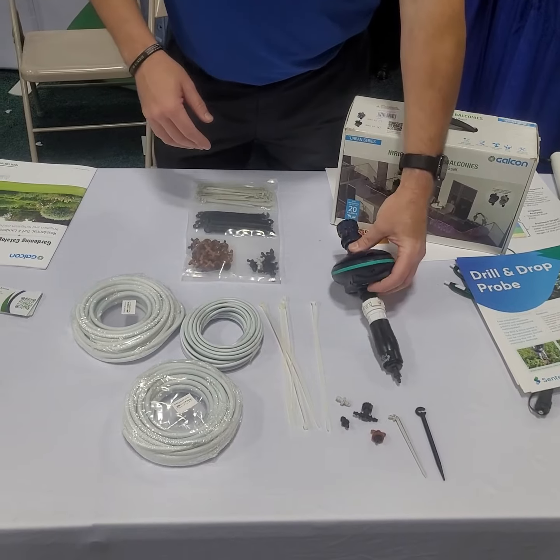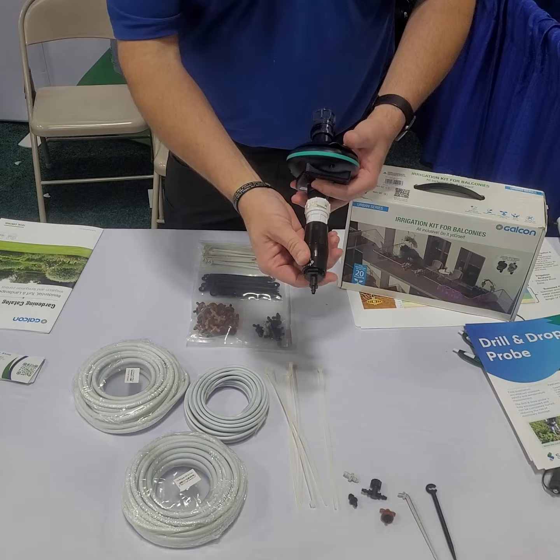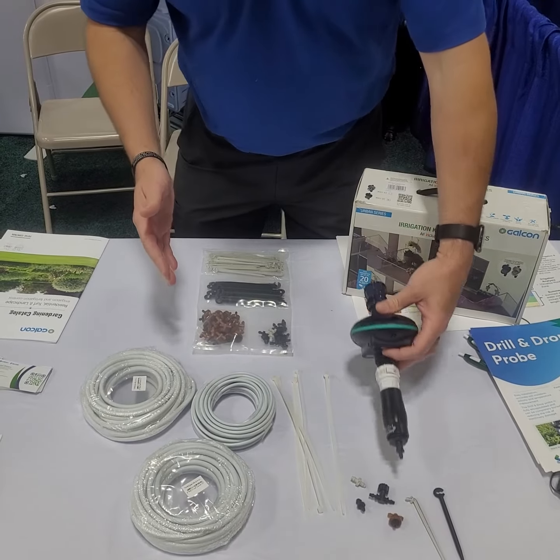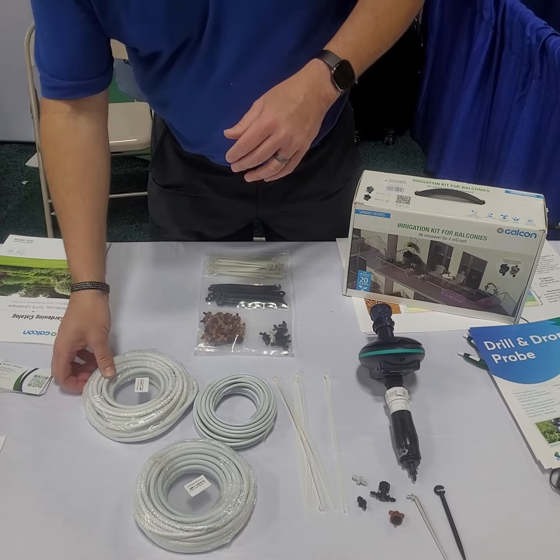So it starts off with our hose end timer, and then we also have our pressure reducer to make sure that your drip irrigation system is going to run and run well, delivering the right amount of water to the plants.